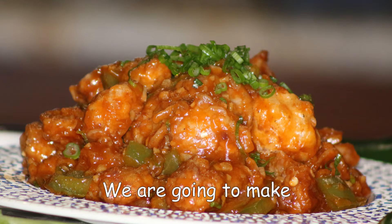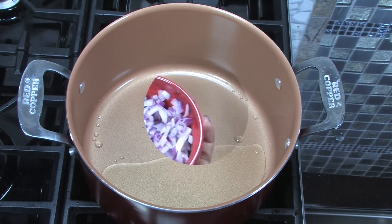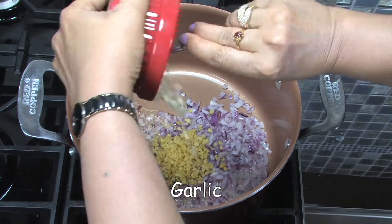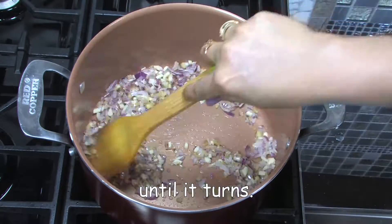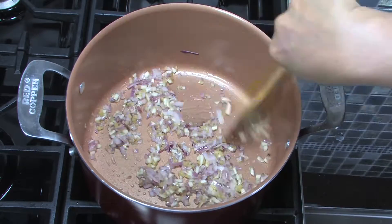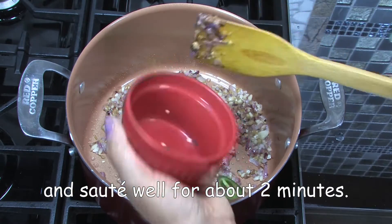Next, we are going to make Gobi Manchurian. Heat up 2 tablespoons of oil in a pan on medium flame. Add onion, ginger, garlic and saute until it turns light brown color. Add the sliced green chili and saute well for about 2 minutes.